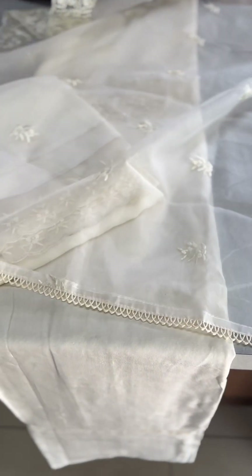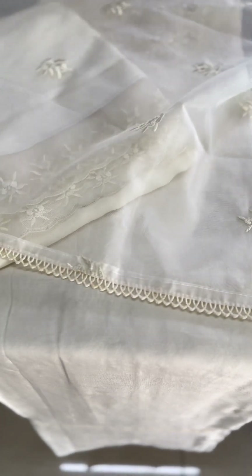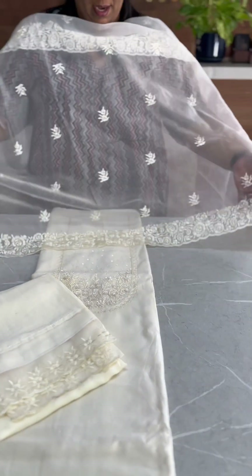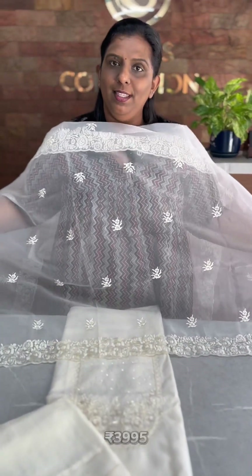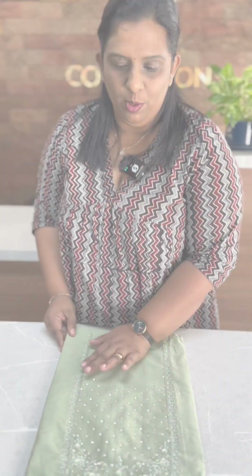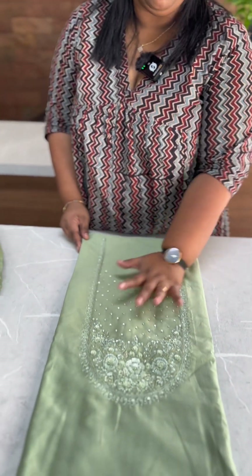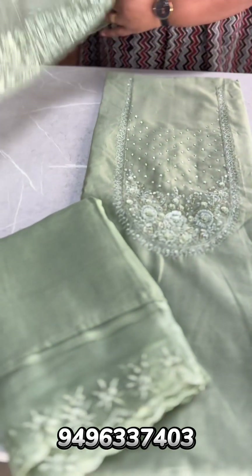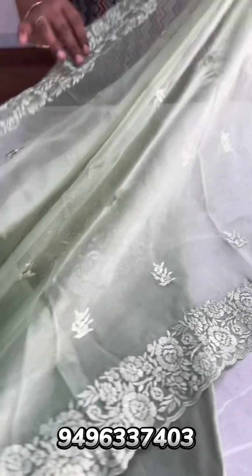This is a crochet lace border. This is an organza material — it is a beautiful light fabric. The product code is 3000995. This is a pastel green shade with the same pattern and organza.